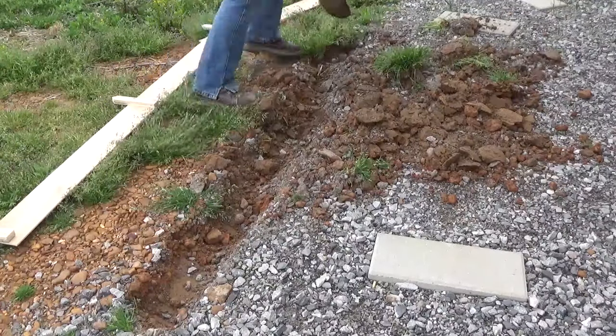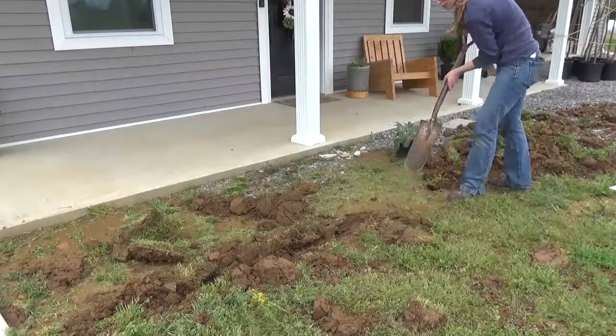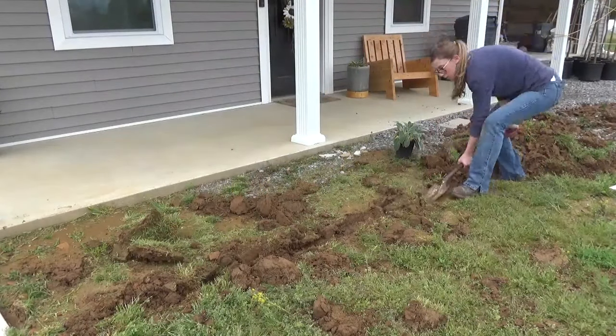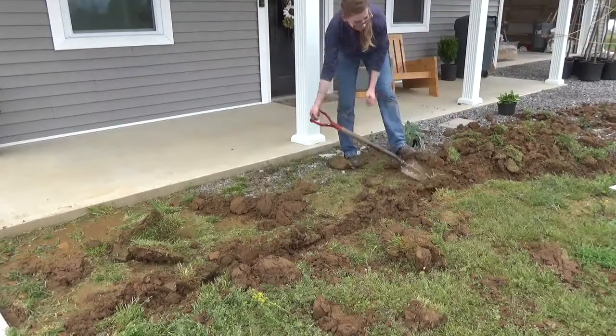The first thing I did was dig out where I wanted to add the curb. I wasn't really technical with this — I just kind of dug out the general shape that I wanted my curb to take and about the location I wanted it to be. I was making my curb about four and a half inches wide, so I dug out about six inches wide and about four to five inches deep.